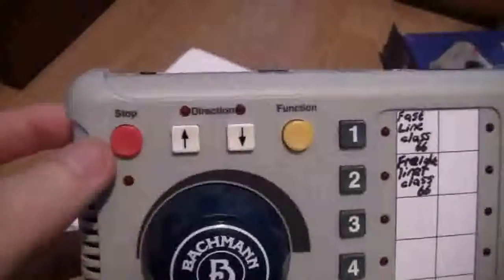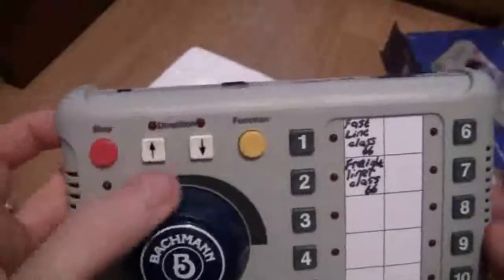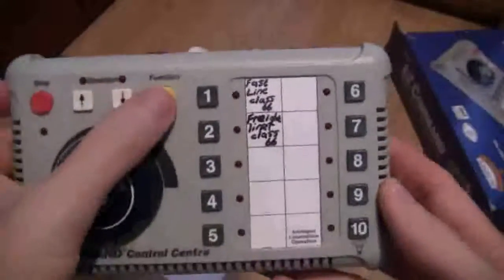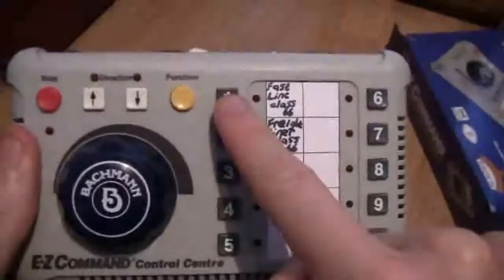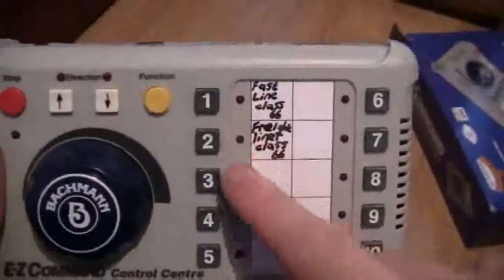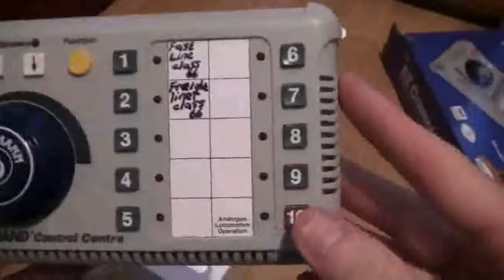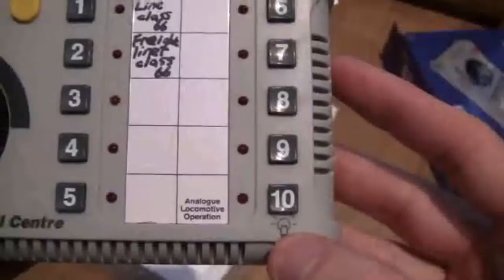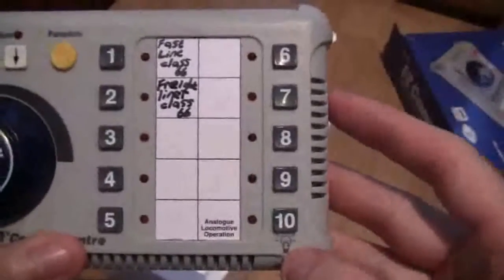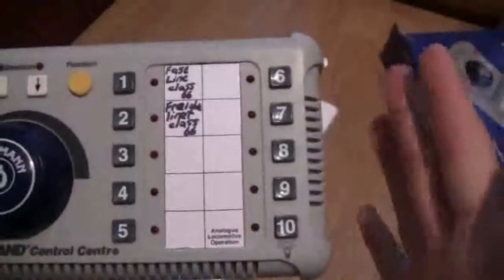This button here is your emergency stop, which you also use for programming — I'll show that in more detail in the next video. These two are your directional buttons. If you press this button it controls the functions, so you choose your function number — for DCC sound that would be F1, F2, F3, and so on, all except F10. Down the side here you have LEDs that light up and correspond to whichever loco you've selected. F10 is also used as a headlight in DCC mode — that's your directional lighting — and pressing it again turns the lighting off.